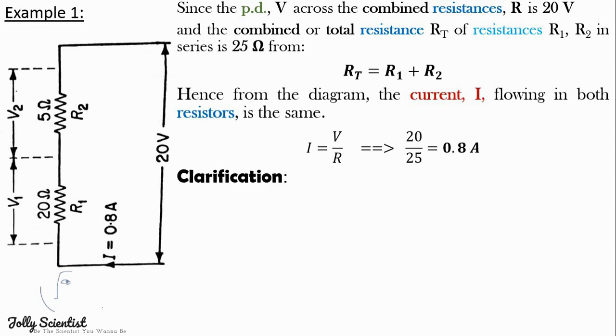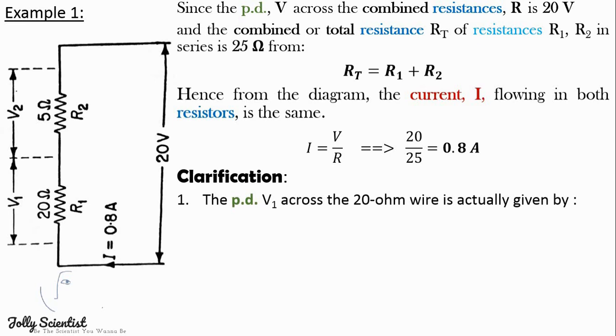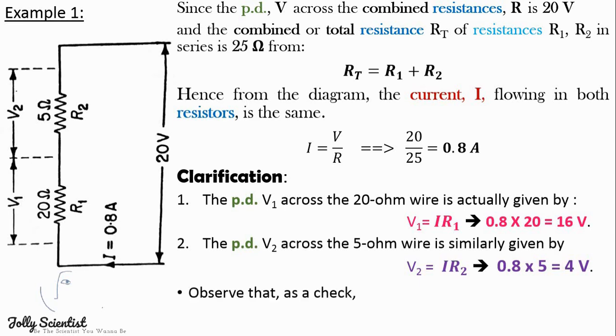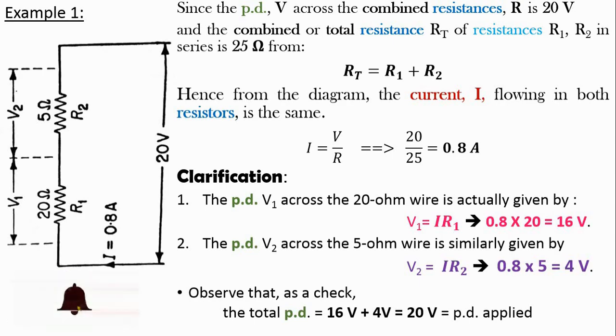Let's clarify a little bit more. The potential difference V1 across the 20 ohm resistor is given by V1 equals I times R1, which is 0.8 times 20 ohms. Secondly, the potential difference V2 across the 5 ohm resistor is given by V2 equals I times R2, which is 0.8 times 5, equals 4 volts. So when we sum up V1 and V2 as a check, the total potential difference is 20 volts, which is the applied voltage to the circuit.